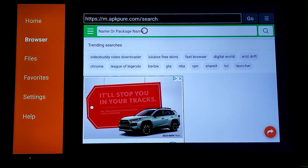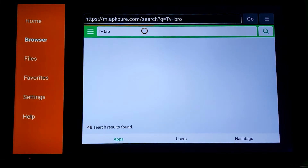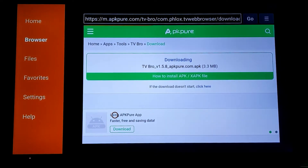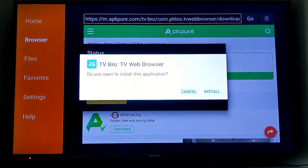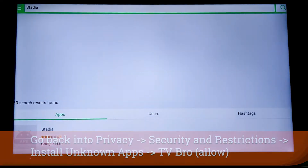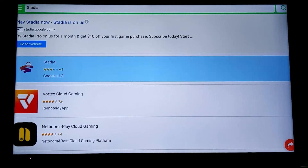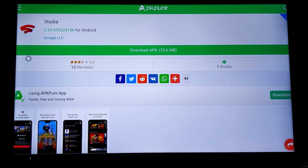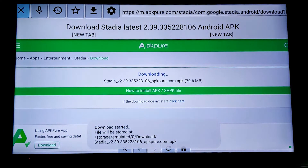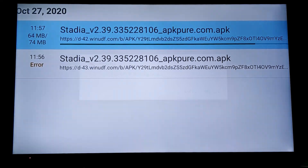Now we need a website — I'm using apkpure.com to find different APKs. This is what we need to download in order to sideload applications. The first one I'm going to do is called TV Bro, another application you can use to sideload, though you would have to allow it to install unknown apps as well. I like using TV Bro with apkpure.com to download APK files. Going into Stadia, it says very clearly 'Download APK.' These are often tested with Android TV or Android devices. Go into the Download section of TV Bro, open that APK file, and it will install the app.